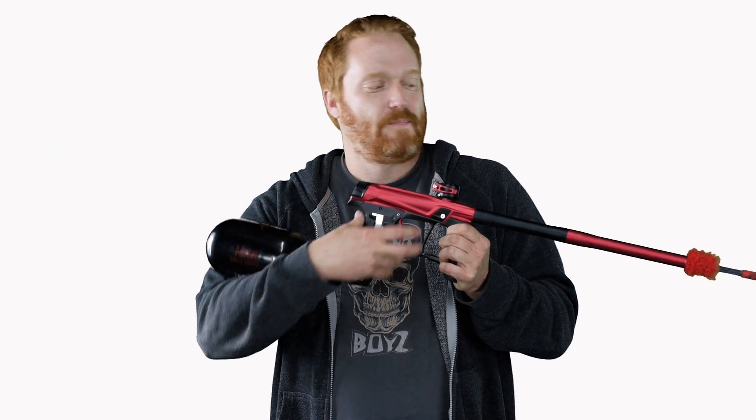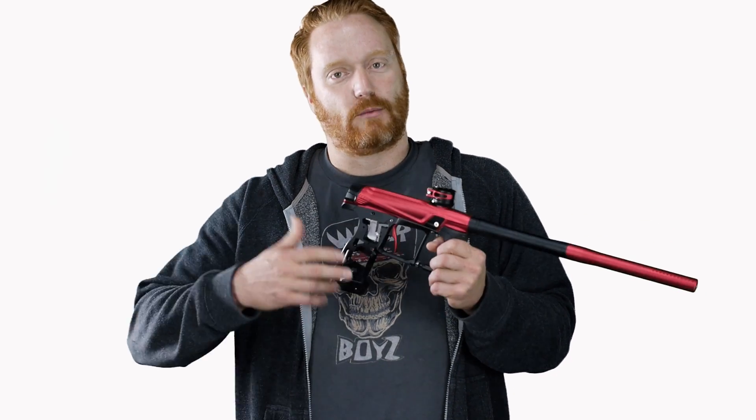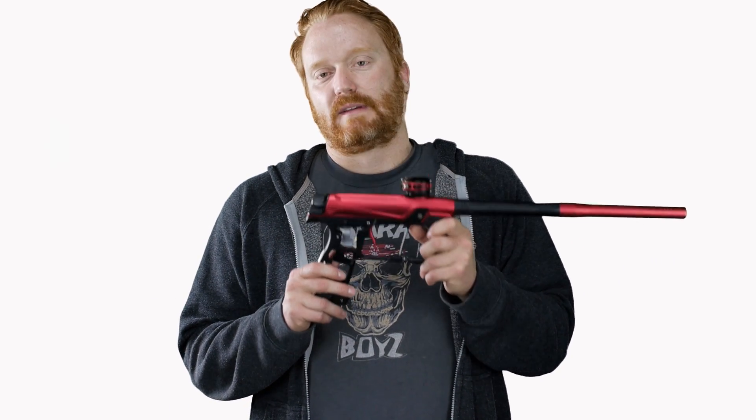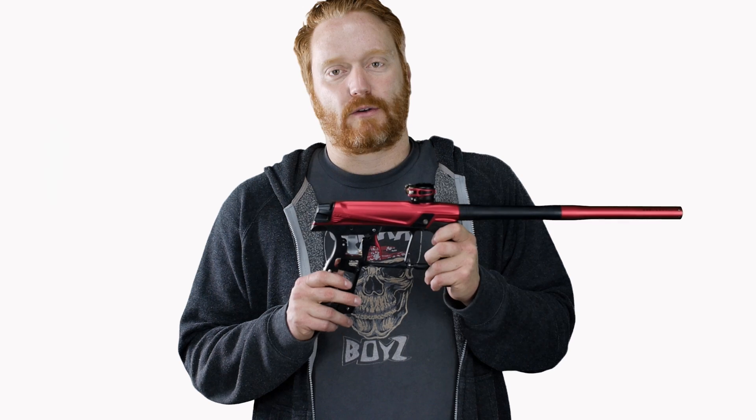Absolutely purely mechanical — you can just let this bad boy rip. You just need a fast topper to keep up so you don't chop if you're really romping on it.